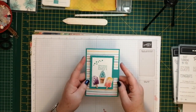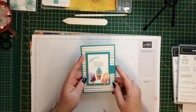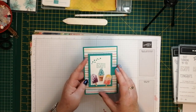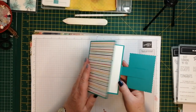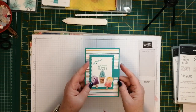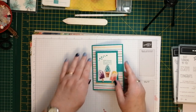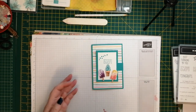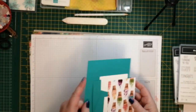Here we go. Not quite sure what this one's called, so I'm just calling it an ice cream corner - because that's the name of the designer series paper - an ice cream corner funfold card. It opens up like that and you can write a message inside. It's a really quick and easy one but looks quite effective with lots of different sorts of DSP.